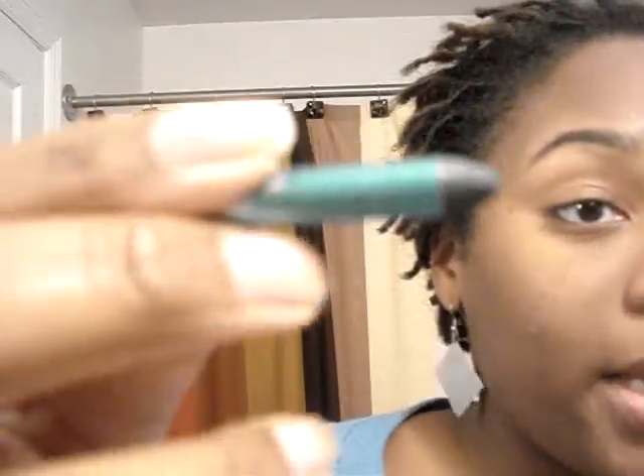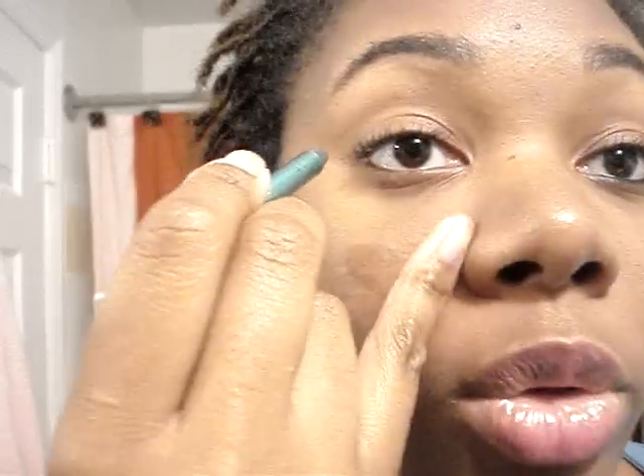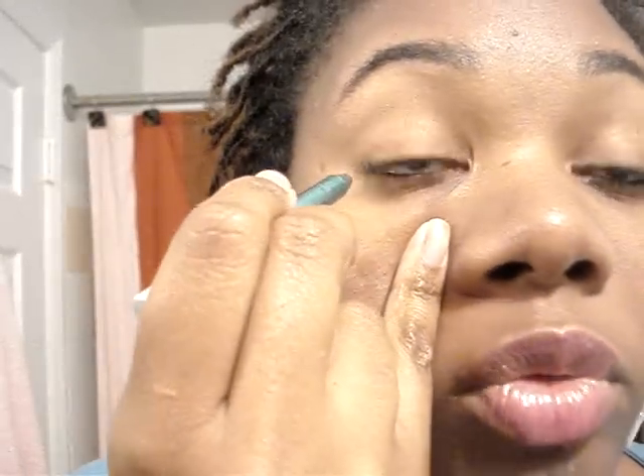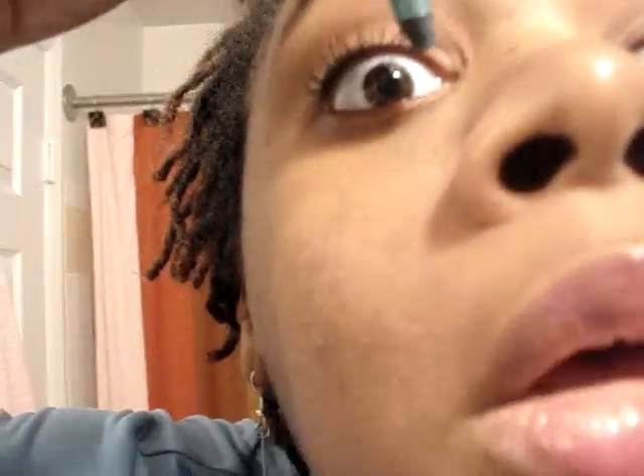I hold my pencil like this and I have my pinky out. I always rest my pinky kind of by my nose when I do my eyeliner — that's just what I'm most used to. Of course, you can do it any way you want. Some people do it differently; I have a friend who does it another way but I feel like I would poke myself in the eye. Her liner always looks good though.